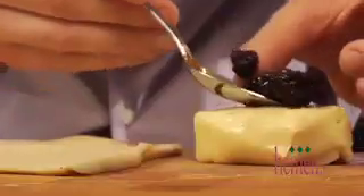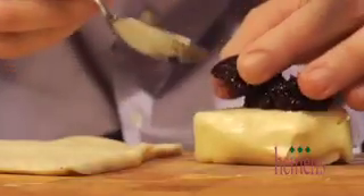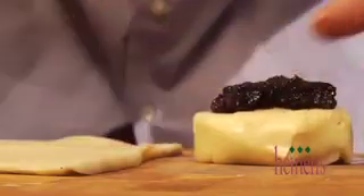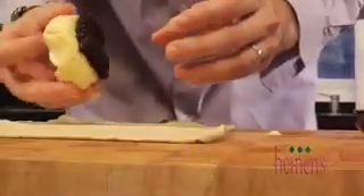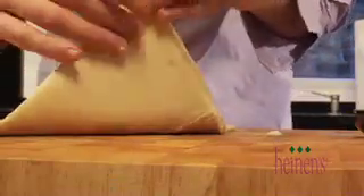The next thing we're gonna make is a brie cooked in puff pastry. This is actually pretty simple to do. We're gonna put a sheet of puff pastry and spread it out. We're going to put our brie right in the center, and to add a little sweetness we're gonna put some black raspberry preserves right on top. Next we're gonna fold it over, and to make sure everything stays together we have to make an egg wash, which is just a little egg yolk and water mixed together.